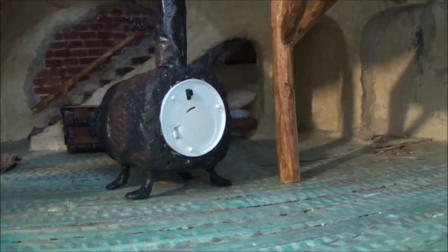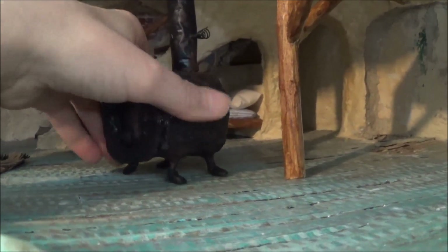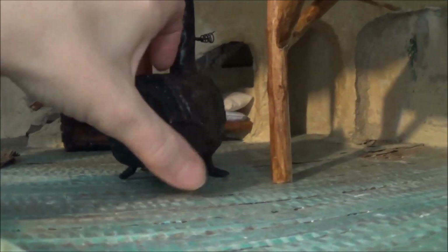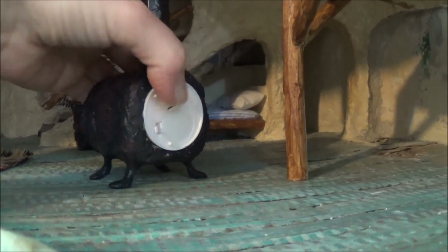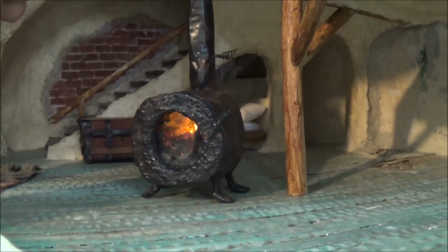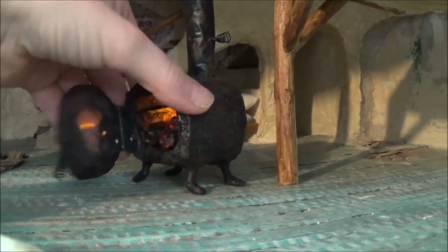I'm kind of scared to call it a tutorial because it's not really a tutorial. When I started I really didn't have an idea it was going to end up like this. I didn't know I was going to build that handle, and I didn't know I was going to put a light in it. I had a little idea what I wanted but I didn't know how it would turn out. With all that said, I'm just going to let you dive right in.